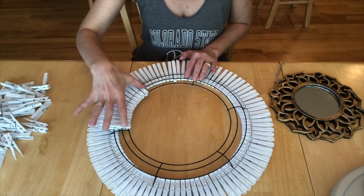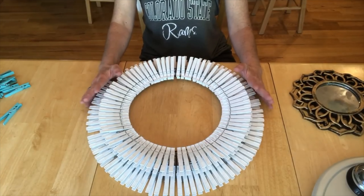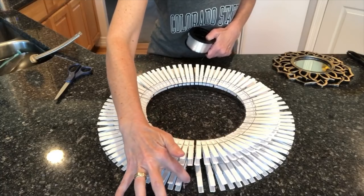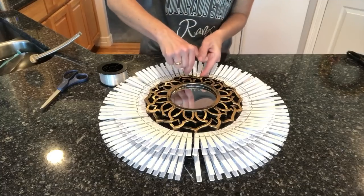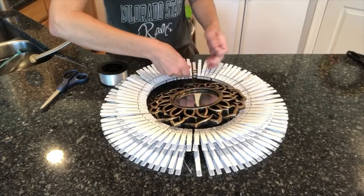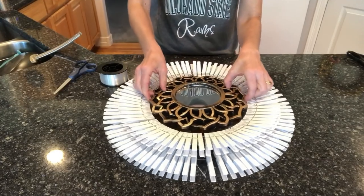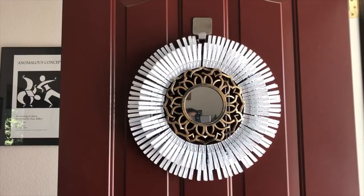I did that all the way around so I had a second layer of clothespins on top. I'm using the little tag that came with the clothespins to hang it, but you could alternatively use some fishing line. I added the mirror to the center using fish line, tying it to the top, bottom, and sides to keep it secure in the center of my daisy clothespin wreath. Here it is all finished and hanging on my front door to greet guests — I love how it turned out.